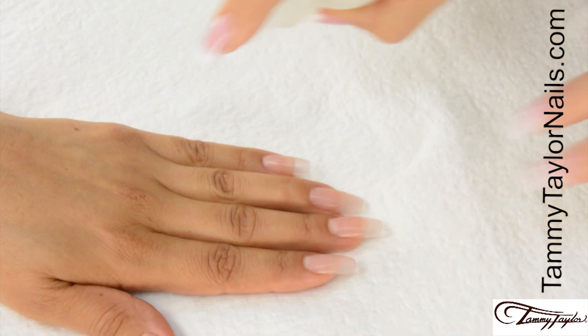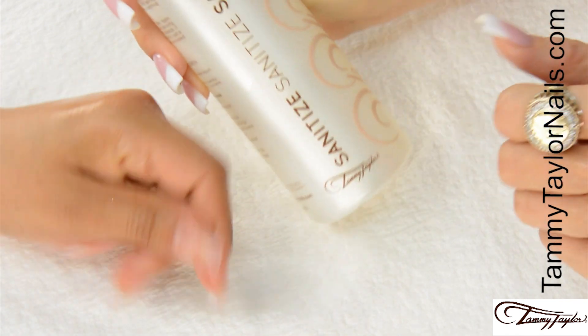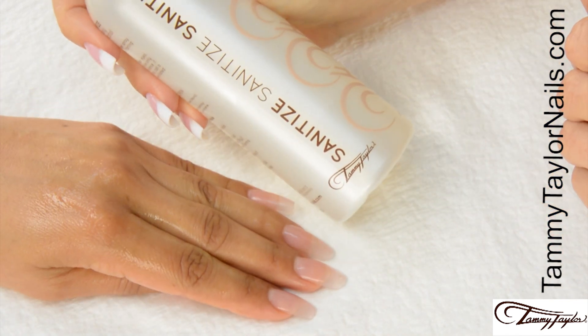Sanitize your hands and your client's hands with Peach or Gardenia Sanitize.